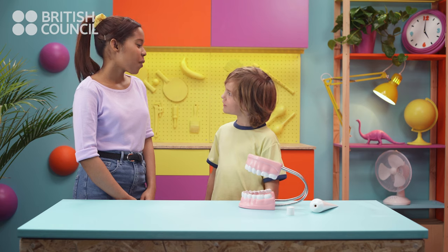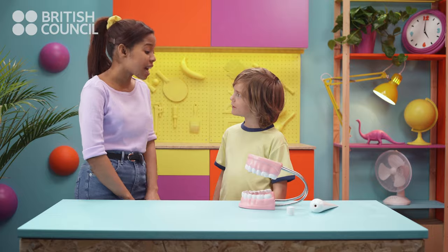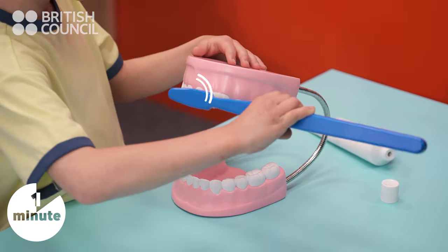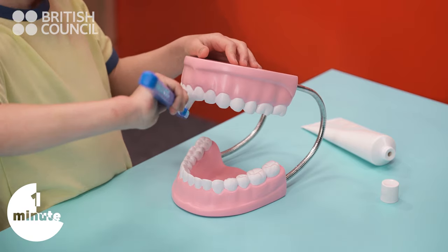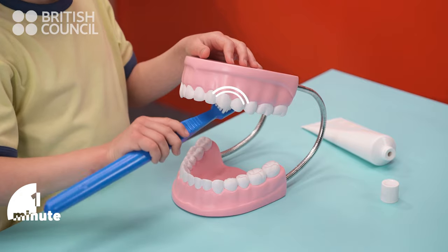Finished. Well done! That was one minute for your bottom teeth. Now, you need to do exactly the same for your top teeth — the outside teeth, the biting surface, and the inside teeth.